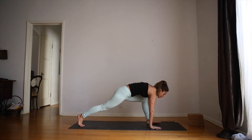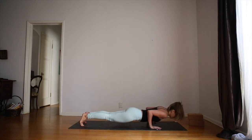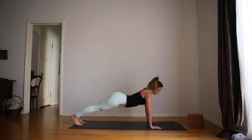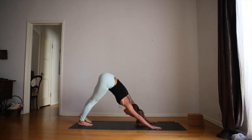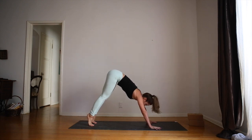Inhale, hands come down. Exhale, step back. Plank pose. Inhale, chaturanga. Roll over the toes for up dog. Exhale, roll over the toes for down dog. Check in with your alignment here. Push the mat away from you. Armpits are long. No tension in the neck. Legs are strong. Heels are reaching down towards the ground. Hips are up towards the sky.